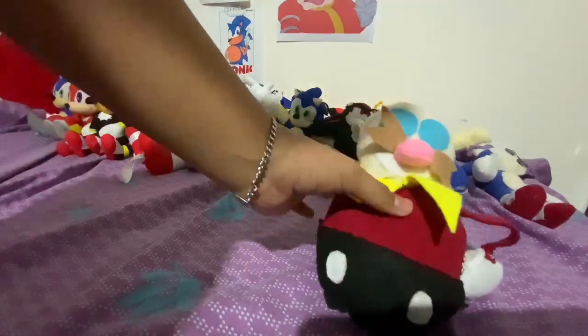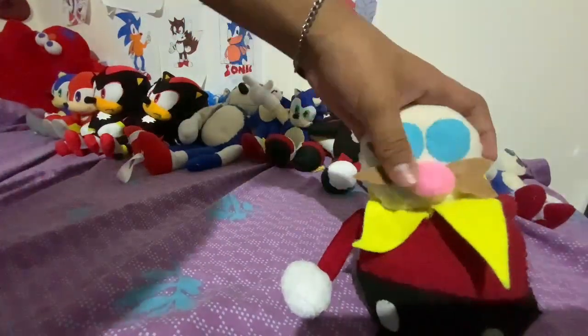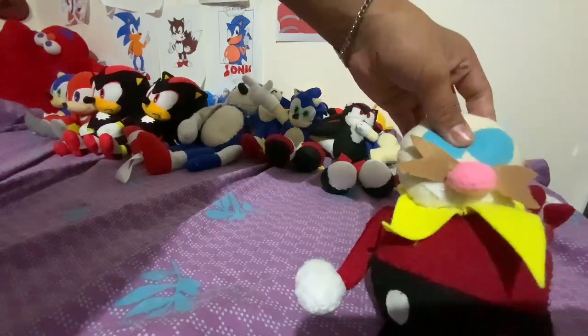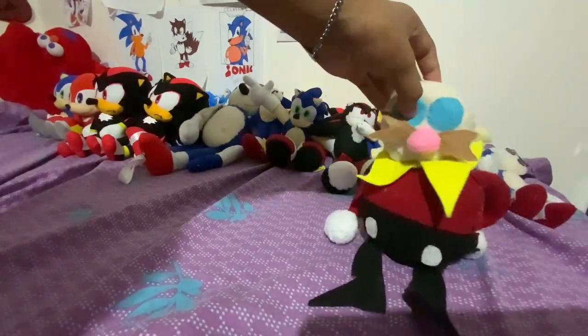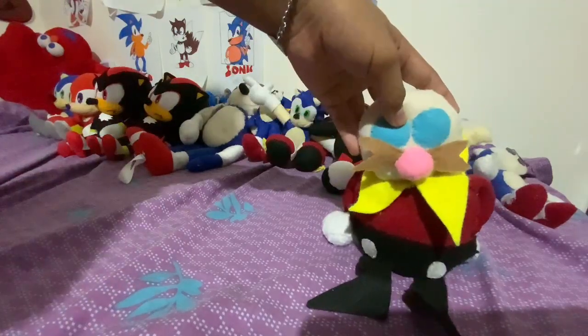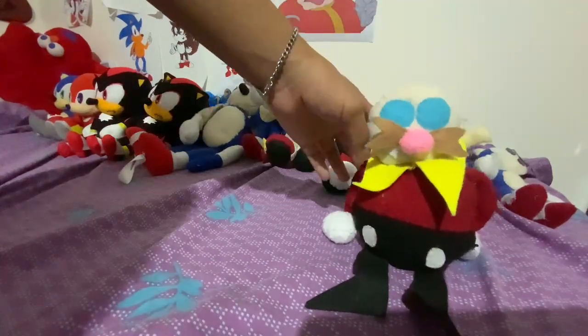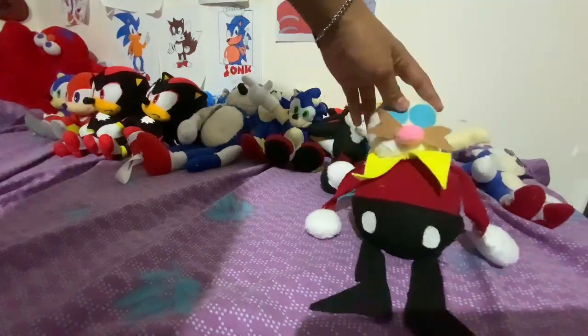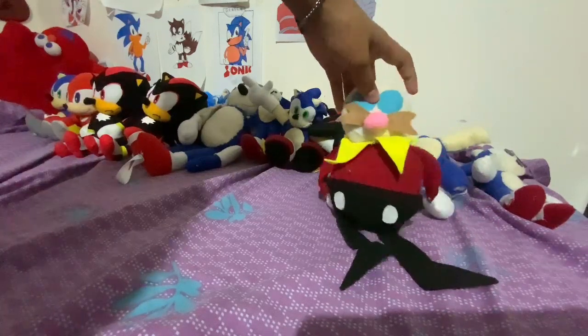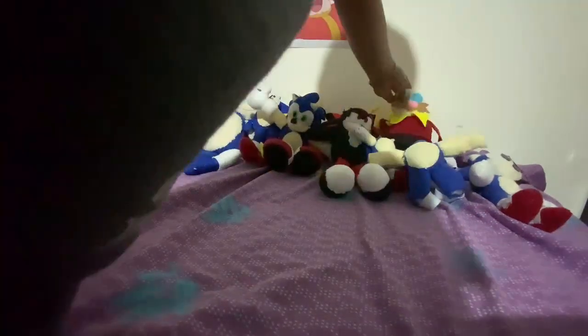Here is my custom Doctor Robotnik plush. I only had one other Robotnik plush and it was kind of small, so this is my different Robotnik plush. We have an older version that looked way less good, so I updated it and I think it's pretty good. I'm just going to put it over here.